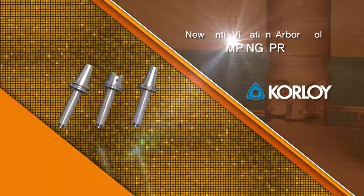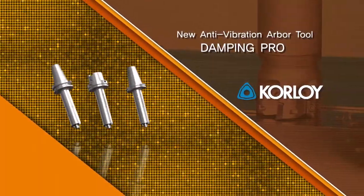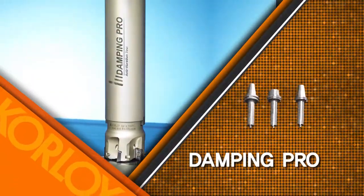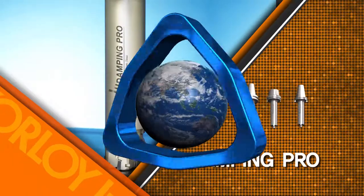Presenting the best in class, the next generation in anti-vibration arbors — the Damping Pro. Finally, you can easily and productively machine your tough extended reach applications.